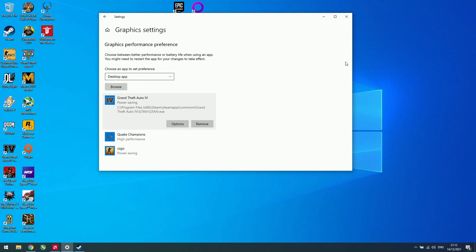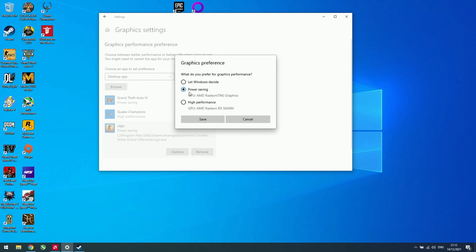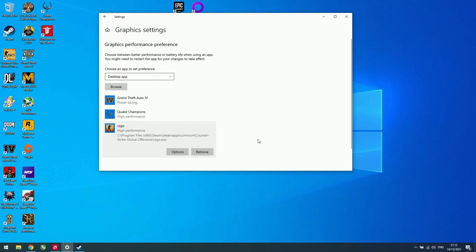Before jumping into the Heaven benchmark, let's quickly look at how to switch between the power-saving Vega 6 and the high-performance RX 5600M for individual games or apps. Just hit the Start menu, type in graphics settings, then browse, choose your app, and apply the setting.